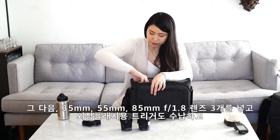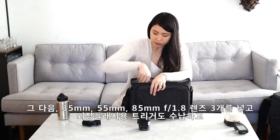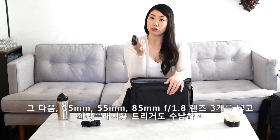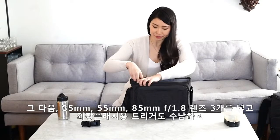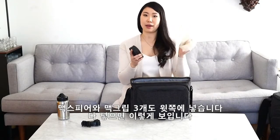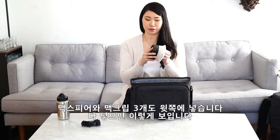And the 85 1.8. So those one, two, three. And then we've also got a trigger for off-camera flash, and a mag sphere and three mag grids.